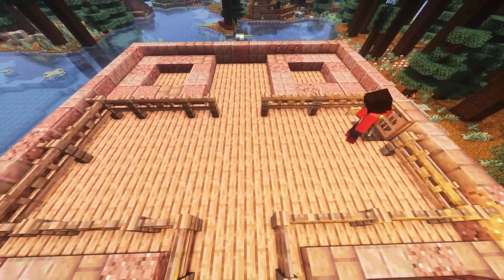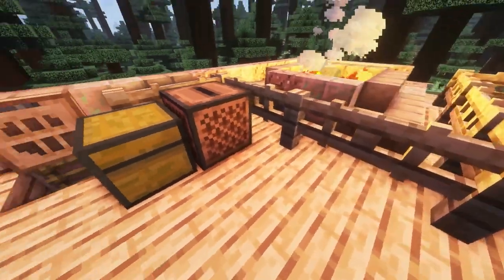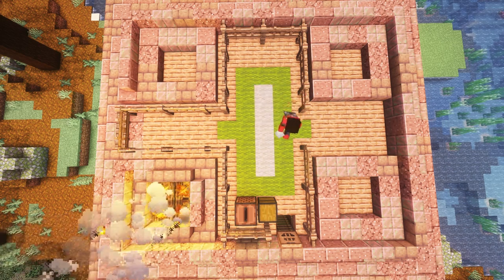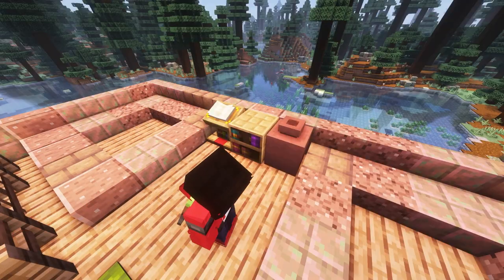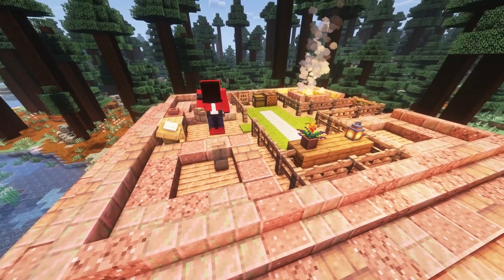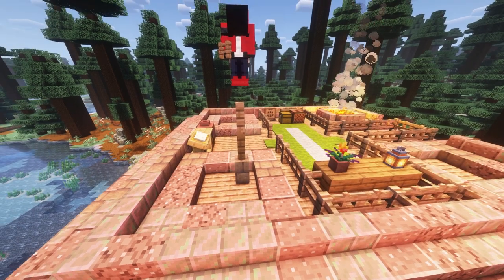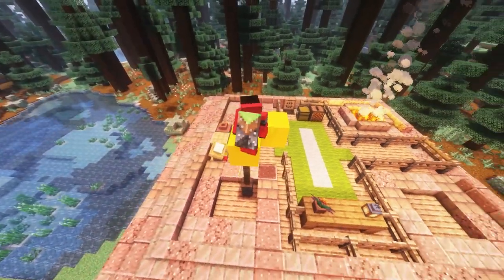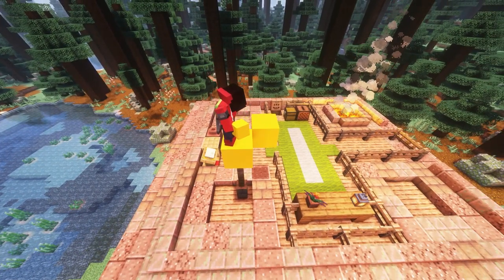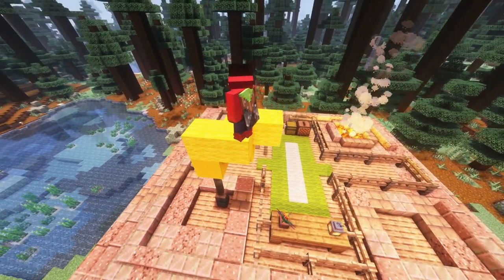Next, we're going to replace the spruce planks where our patio is with a bunch of randomized blocks. We're going to place some jukeboxes, rugs, and all sorts of little details around. My suggestion is to maybe put a table on one side with stairs and slabs with a flower pot on top. Maybe add a little research station with a bookshelf and a lectern. We can also make a flag by going up with a wall, a spruce fence, and a jungle fence, then some yellow concrete and yellow wool in a flag shape.